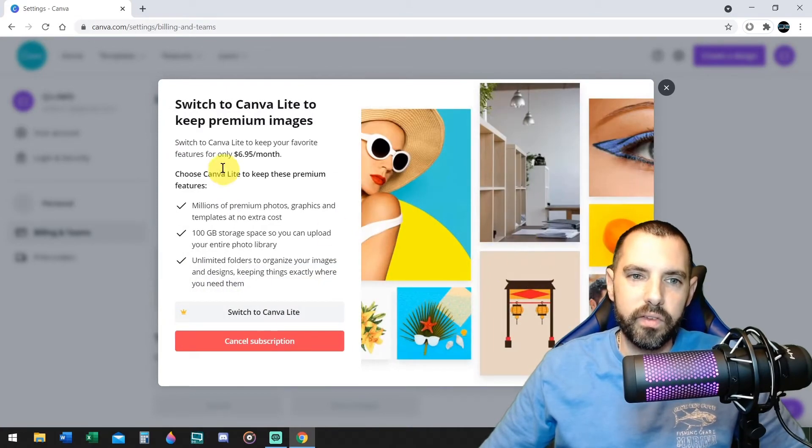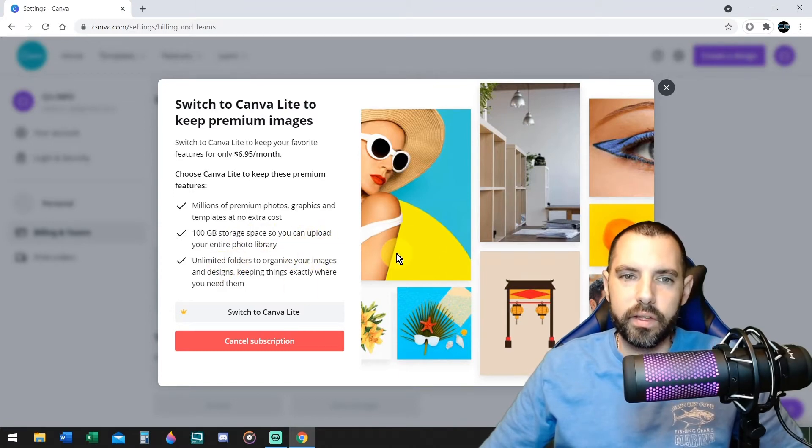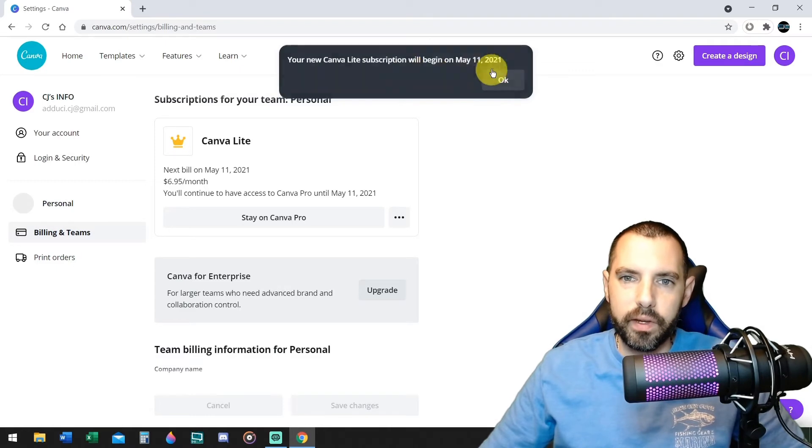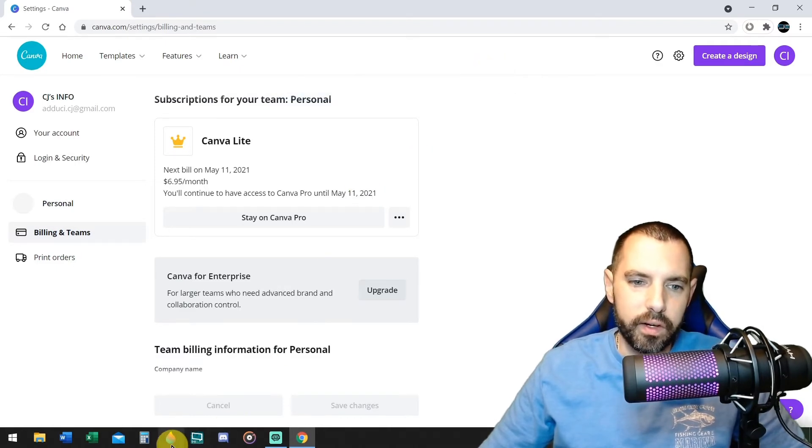Now it says switch to Canva Light to keep your favorite features for $6.95 a month. Millions of premium photos, 10 gigabytes of storage, unlimited and whatnot. And you still get to use the remove background and all those awesome features. Click on switch to Canva Light. New Canva subscription Light begins May 11th. There you go.